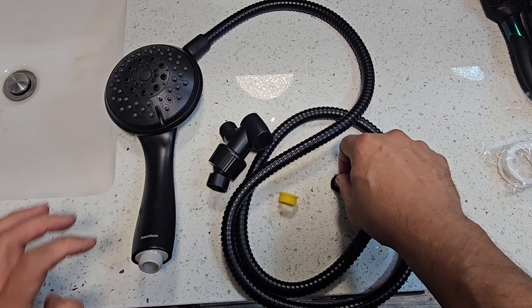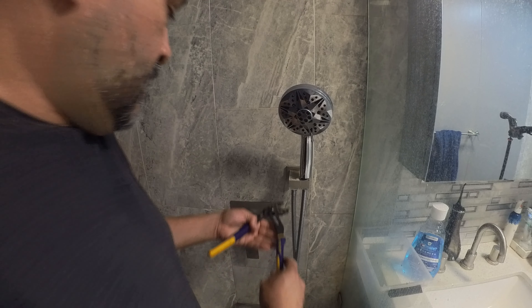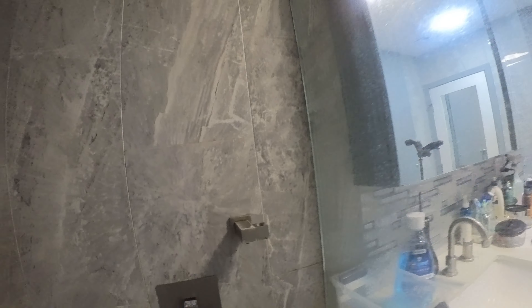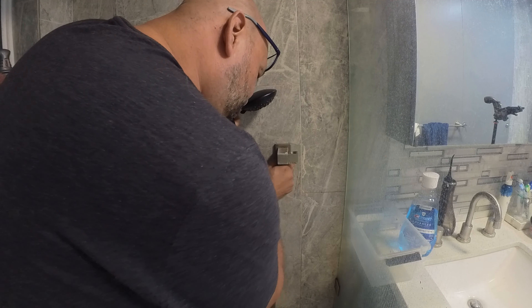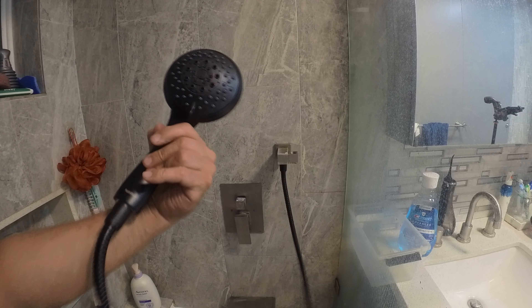We're going to go ahead and set it up and see how it works. We're going to remove the old one. A little bit of plumber's tape right there. Set it up and then we're going to tie it up. You can hand-tie it if you want — it's actually easier. Or you can tool-tie it, it's your call. We pretty much have it set up.